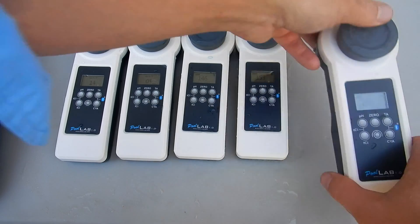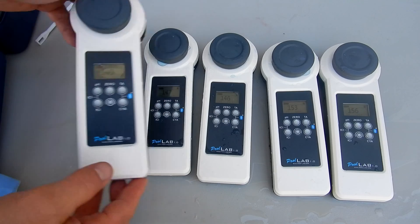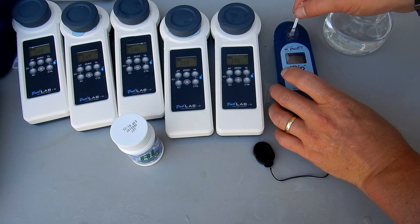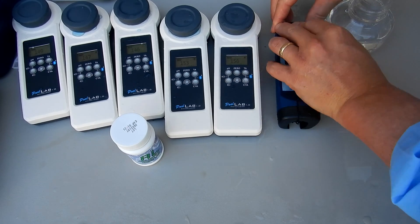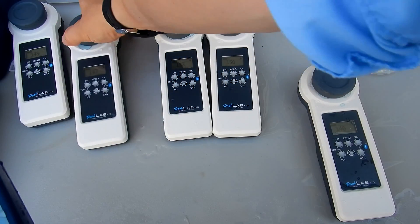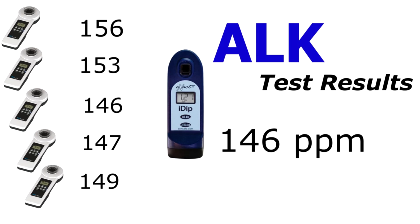I'm getting 156 on this one, 153 on this one, 146 here, 147 on this one, and 149 on this one. I'm going to use the same water sample and run the alkalinity test with the eXact iDip. This testing method is a little bit different — it uses a test strip versus a tablet — but it reads the same way with a photometer. The alkalinity on the eXact iDip is coming in at 146, which matches two of the Pool Labs: one at 146, one at 147, and one at 149. This testing wasn't done in a lab, so there's going to be a little bit of variation, but all the alkalinity readings were within range of each other, within a margin of error.